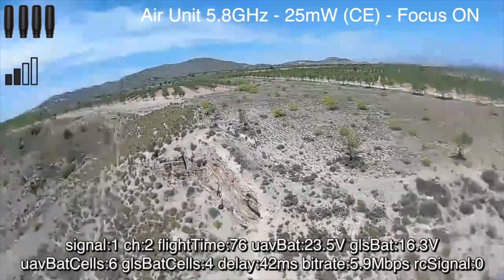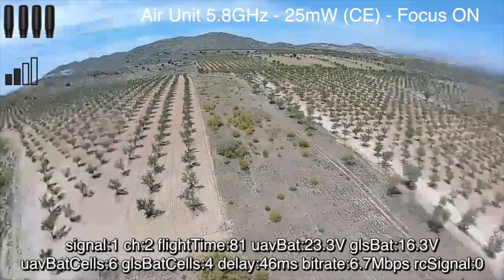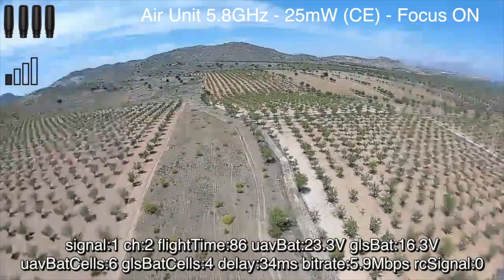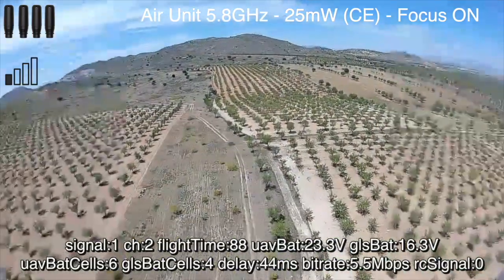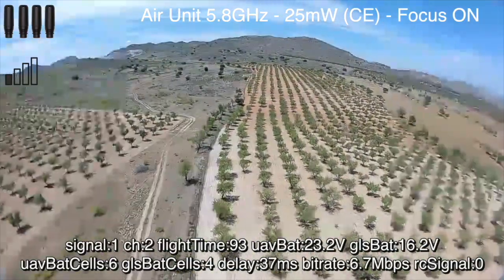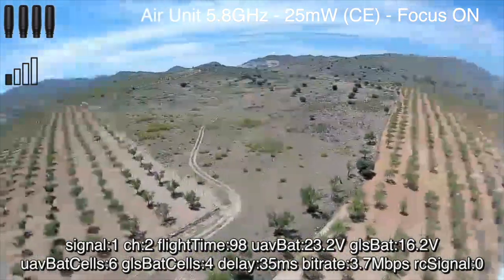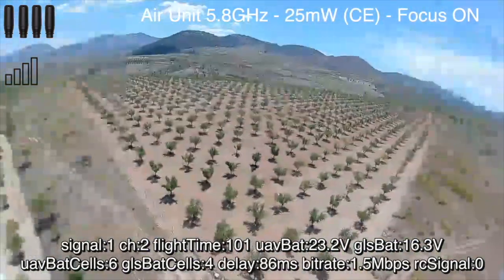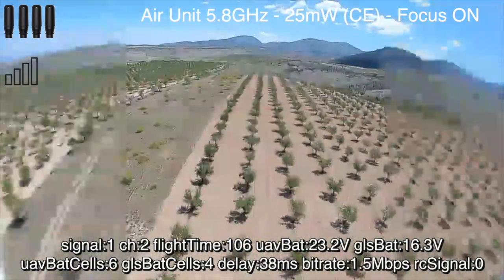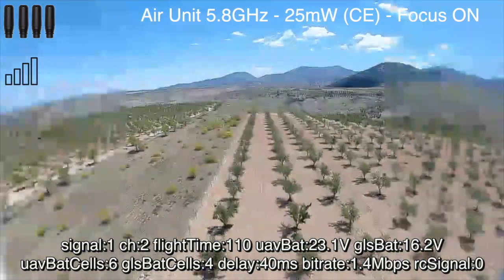This is what I noticed when I first got the unit. What we're doing here is flying out to about one kilometer. As you can see, the signal is actually degrading reasonably quickly. We're using 25 milliwatts because we're in the CE region, but also this will help us see what's going on more clearly. I've got focus mode on so we can see where we have image breakup. In the top left corner you can see which aerials I'm using and a rough indication of antenna strength.